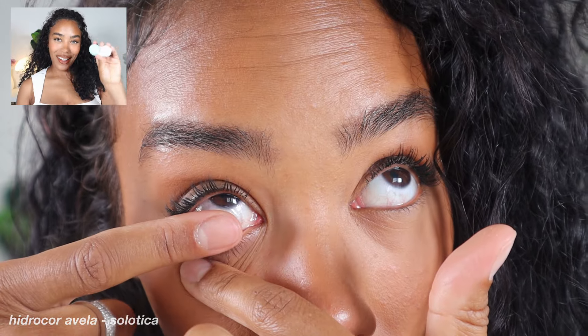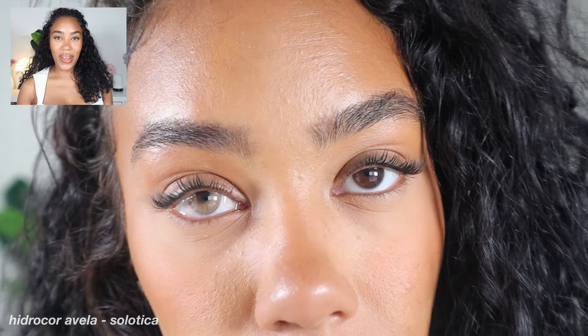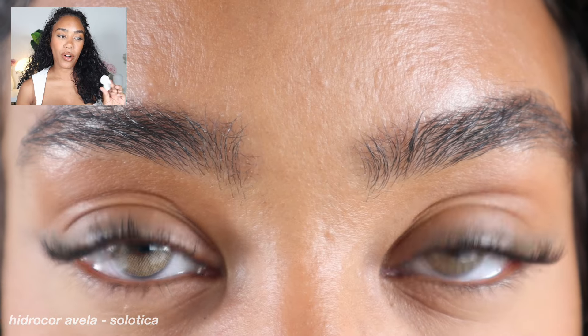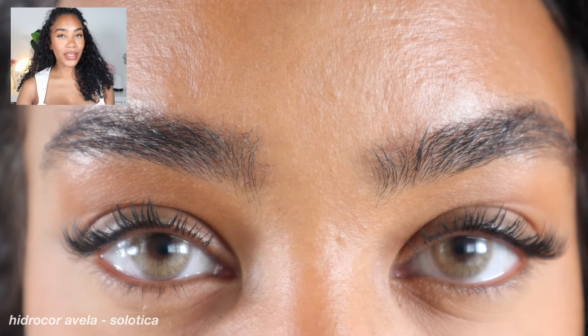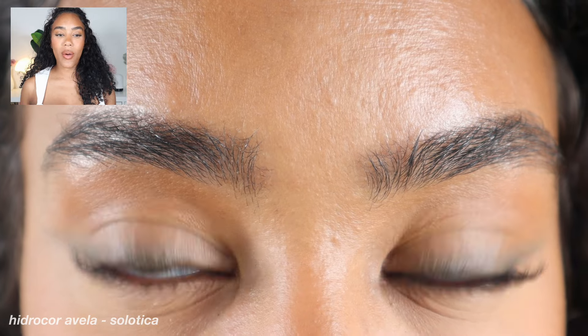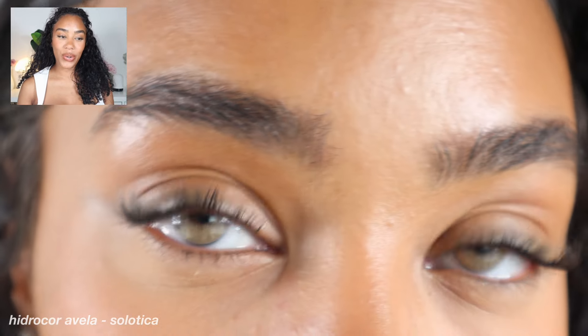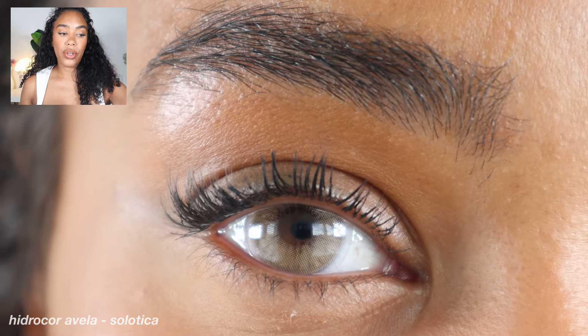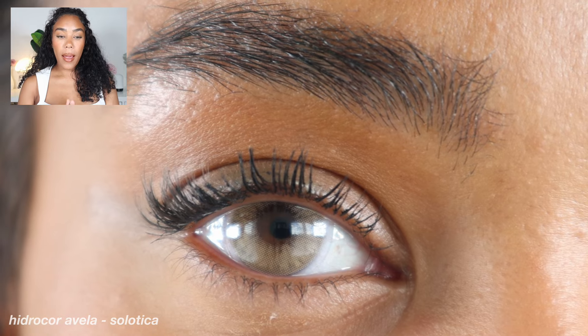Let's jump back into another luxury brand — Salatica. Salatica Hydrocore Avella is another absolutely stunning shade that I fell in love with years ago. It's actually very similar to Hydrocore Ochre, but it does pull a little bit more on the caramel brown side. Hydrocore Avella is a beautiful hazel tone — it has that warm, antique gold tone. It's still very bright and very bold, especially on me, but I feel like I can wear these a little more easily on a day when I'm not super done up.